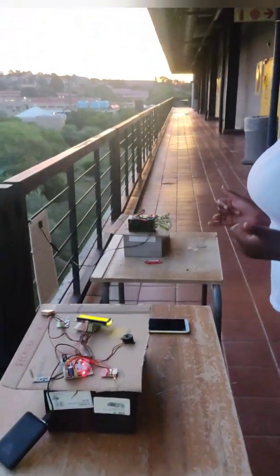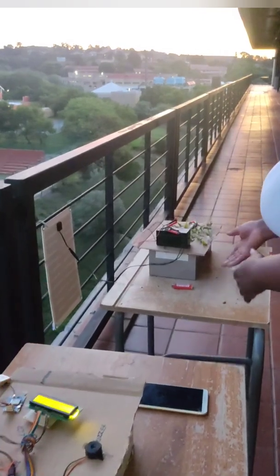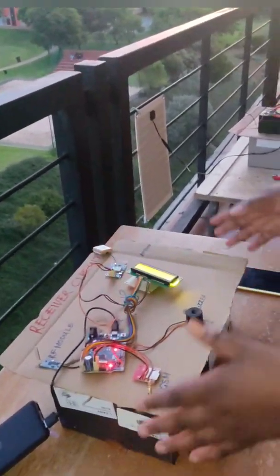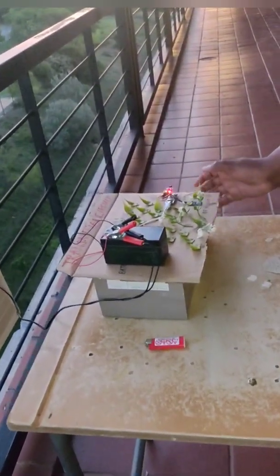My project has two circuits. This is the receiver circuit and this is the transmitter circuit. The receiver circuit is situated in the fire brigade office, and the transmitter circuit is situated in the forest.